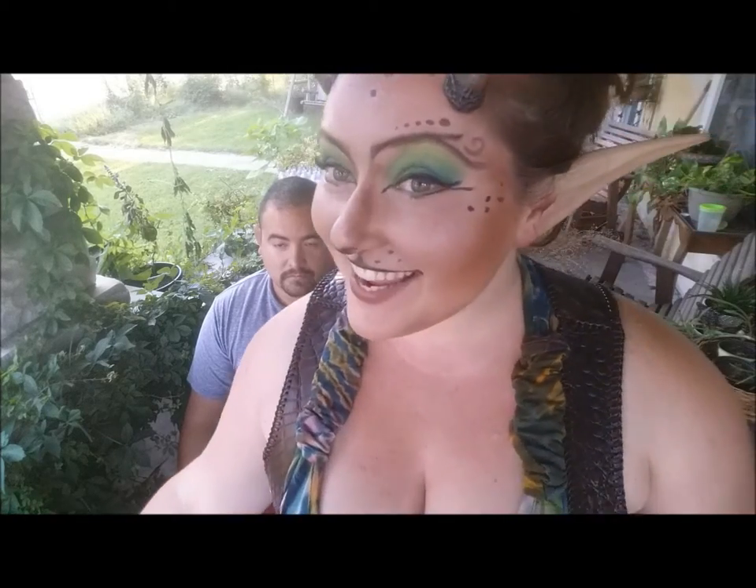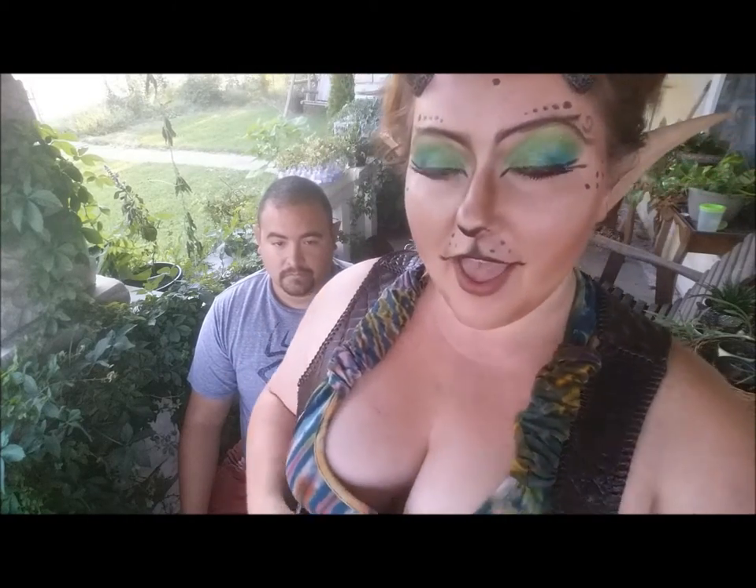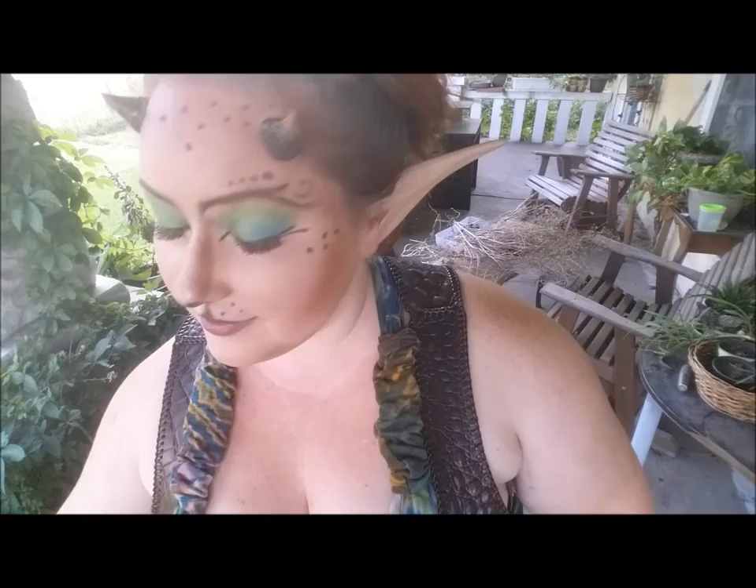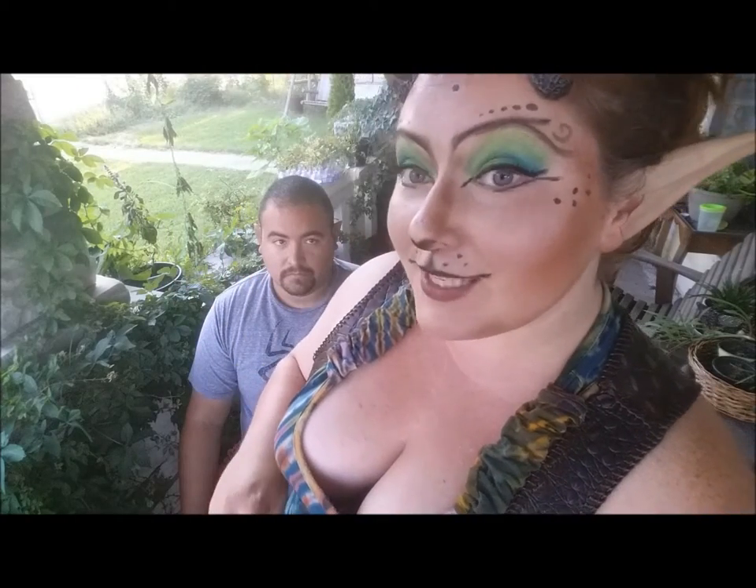Hey everyone, today I'm going to be showing you how to apply your own prosthetic horns. We sculpt these out of polymer clay and do them in a variety of sizes, shapes, colors, and textures.